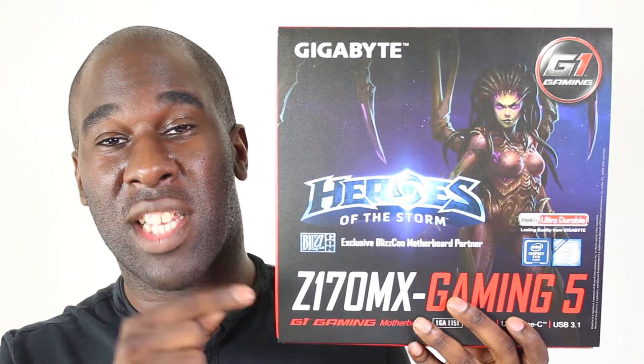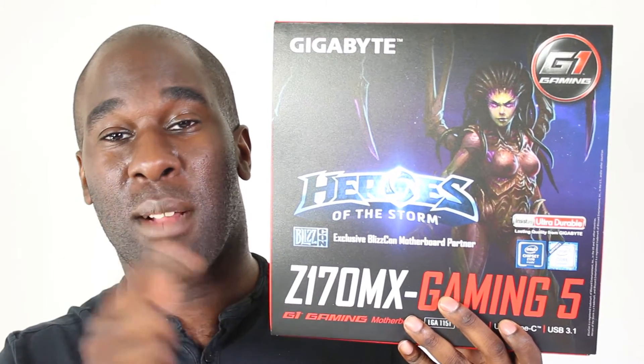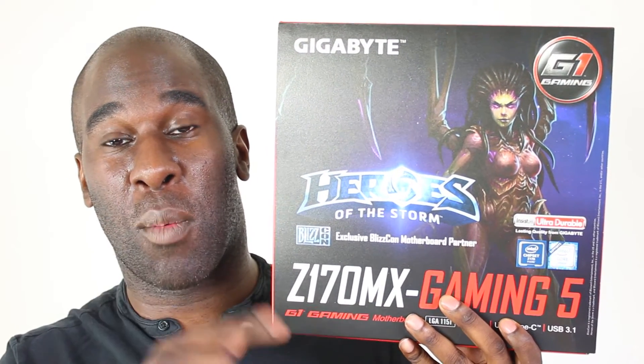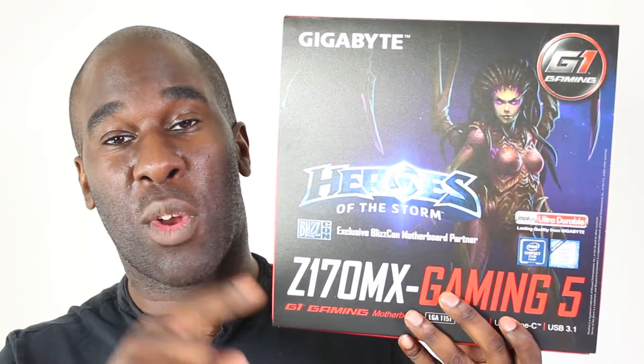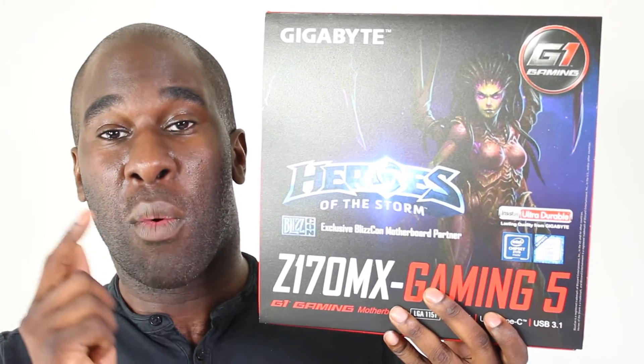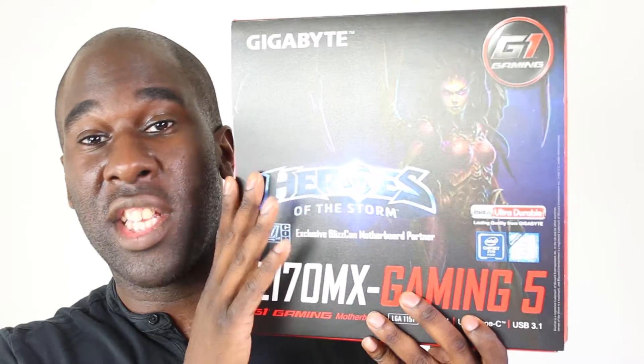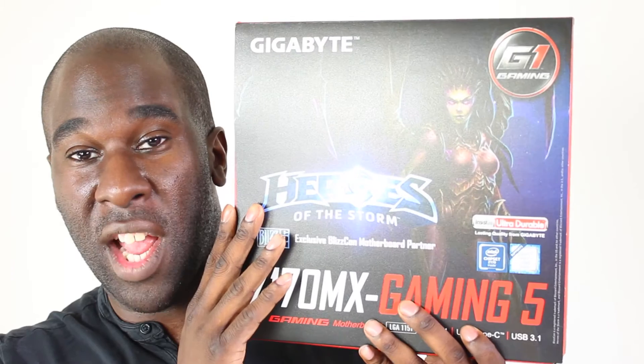We've got the Gigabyte Z170MX, which is a micro ATX motherboard. It comes with Type-C, USB 3.1, USB 3 — so we've got up to 5GB/s and up to 10GB/s — Express ports, M.2 slots, and a whole lot of features. This is going to be for gaming and video editing.